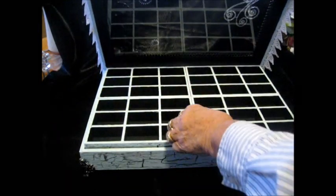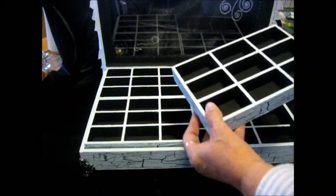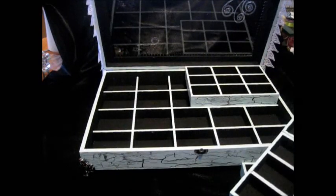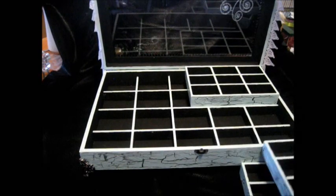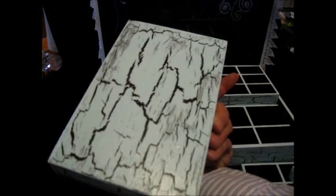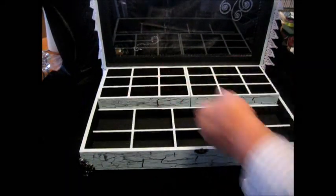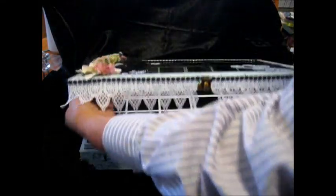And then when you open it, this has a lot of little spaces — it has four little boxes like this that I'm going to fill up with stuff. And the bottom also has some bigger compartments for things. And that's some more of the crackle painting. I really had a lot of fun doing this. This was my first crackle paint endeavor and I absolutely love this technique.